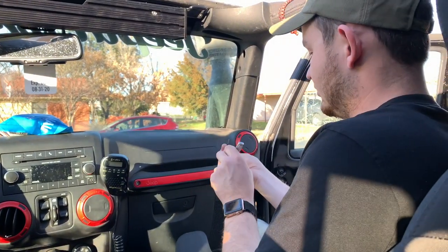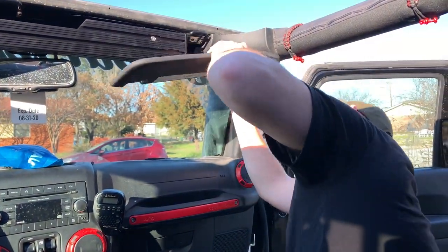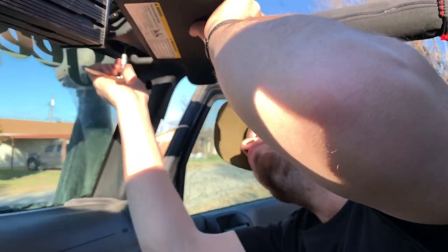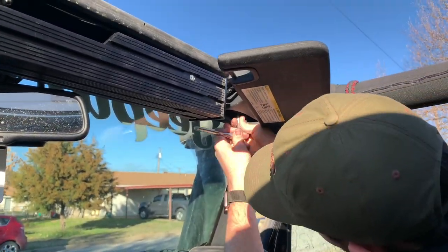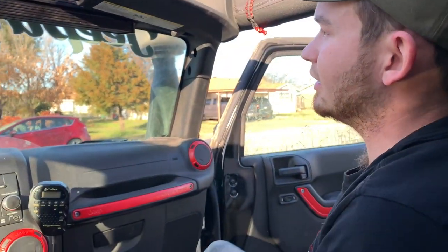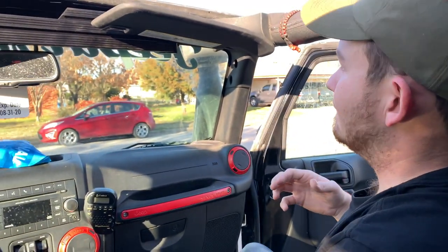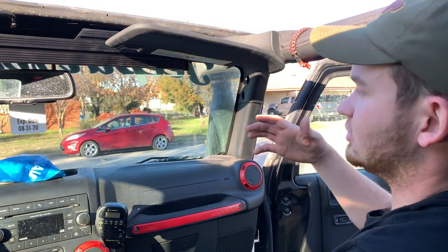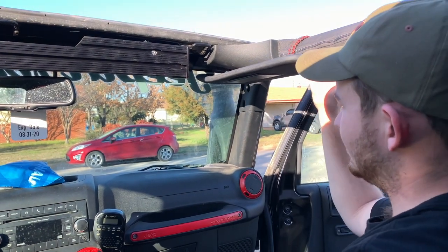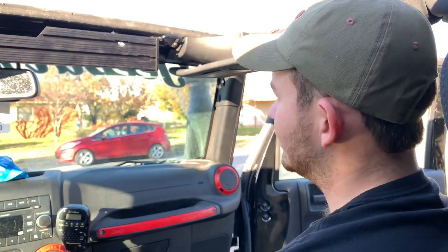Let me mount this real quick and then we'll show you how to locate them. So we've got this installed and you can see it folded up — it doesn't lock down, but it doesn't rattle as much as you'd think. It doesn't look quite as good as factory, but what you can do is flip it down, fold it out, and flip it up.